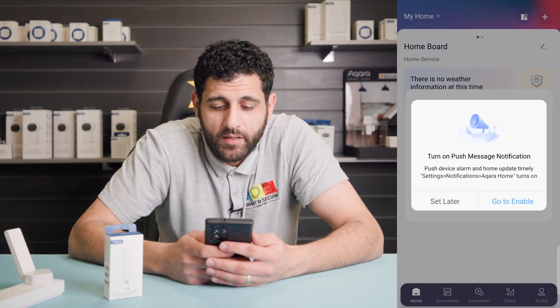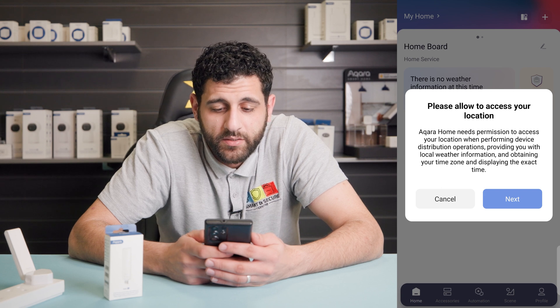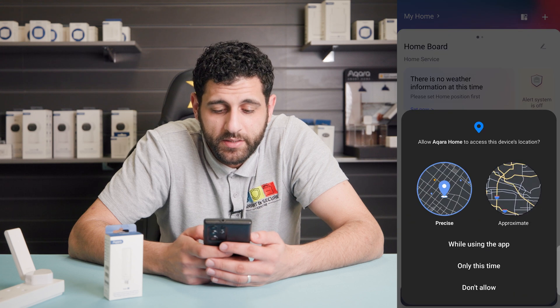Make sure you click 'Go to enable' on push message notification. Click allow, and now it's asking us for access to our location. If you want to utilize certain features within the Akara app you will have to accept this, so I'm going to click 'While using the app'.